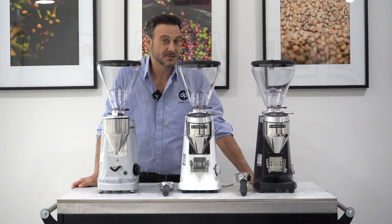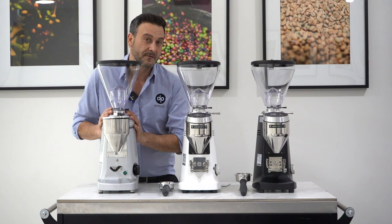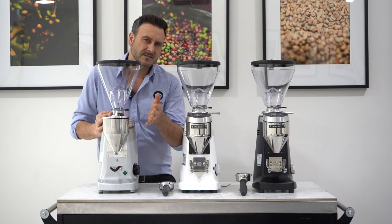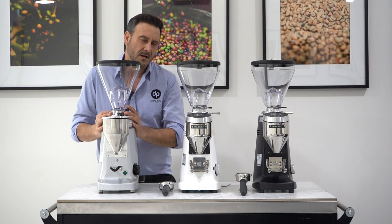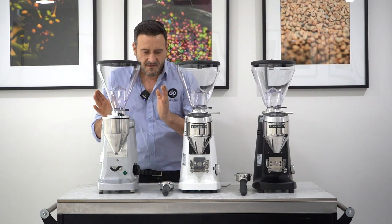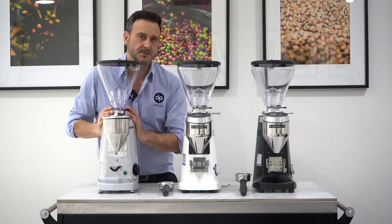Mazzer have finally introduced the Super Jolly V. The Super Jolly E, which you're all familiar with, is iconic in small to medium coffee houses doing about 10-12 kilos a week, with a 350-watt motor and 64mm burrs. So we've finally got the upgrade — this model has been around since 1971.